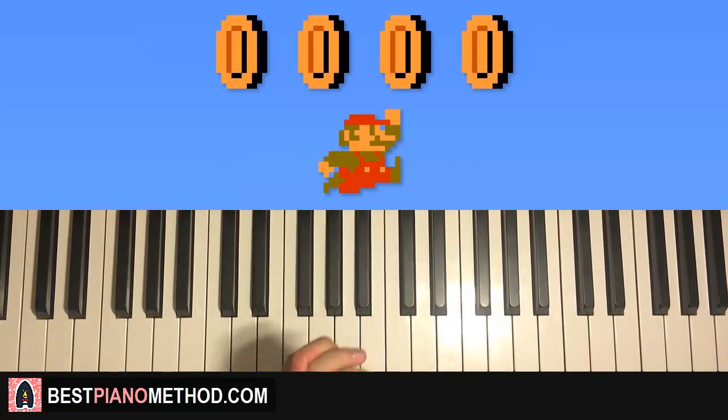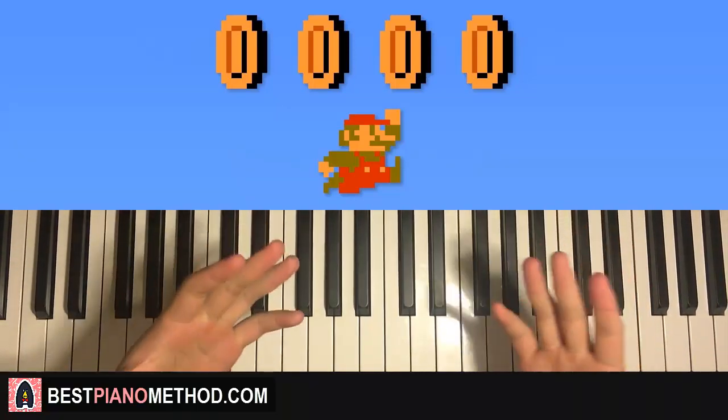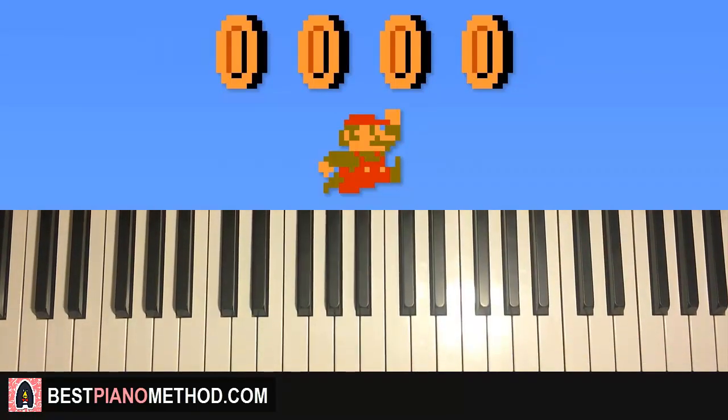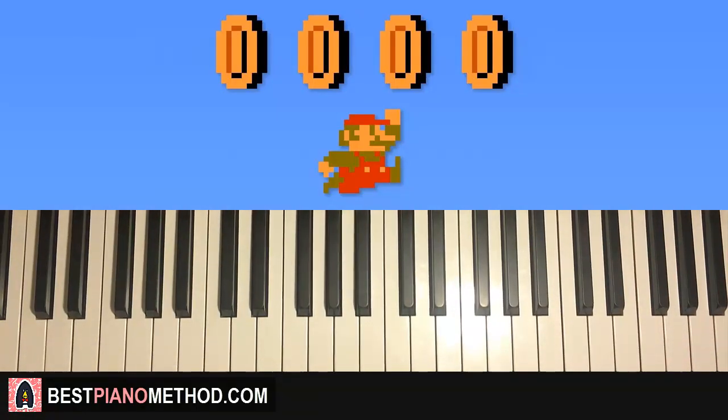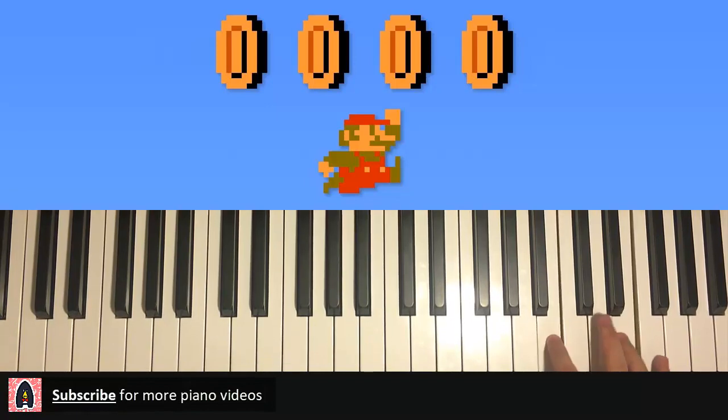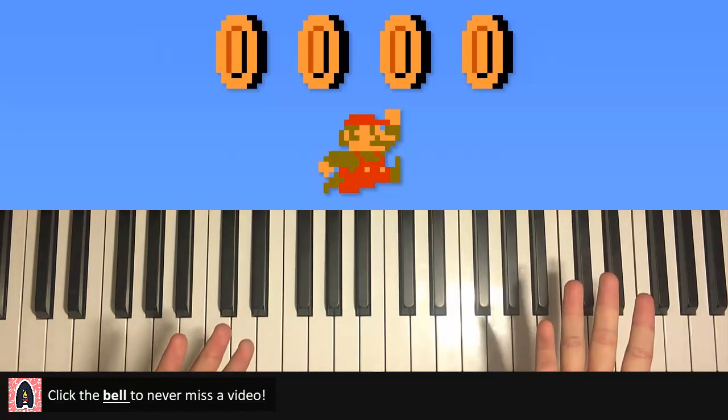Hello guys, this is Amos Doll Music and in today's lesson I'm gonna teach you how to play the Mario coin sound effect — the one that happens when you grab coins in Mario. Quick preview: one coin, one coin, two coin, three coins, and an infinite amount of coins. Nice, okay, let's learn it!